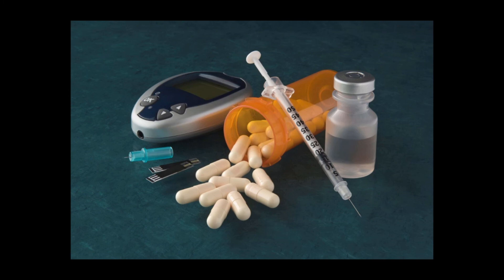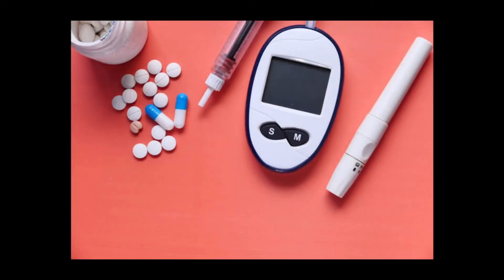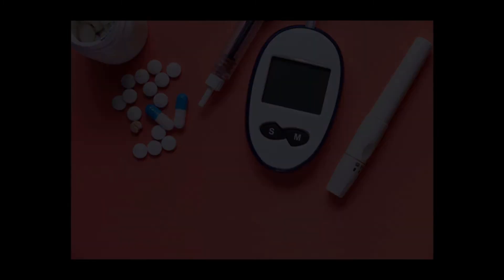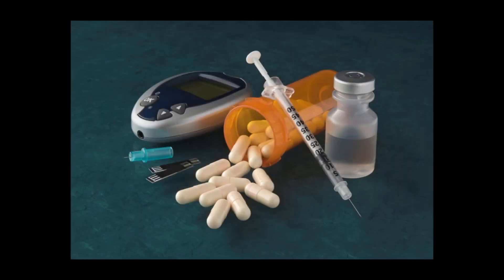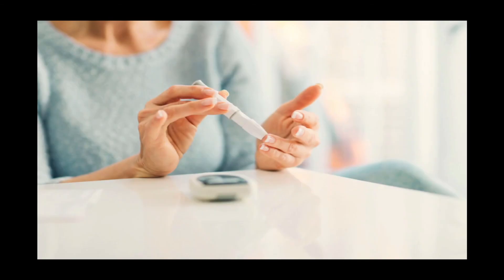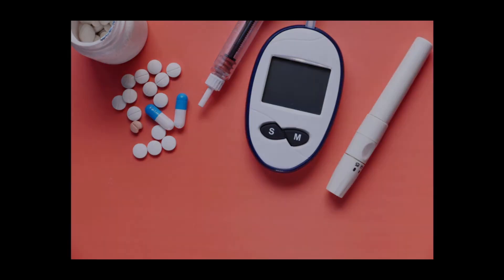That's all about the blood glucose meter in this video. I've personally prepared a small presentation to help reduce your blood glucose and diabetes — that will be shared in the description box below, so check it out. Before signing off, please do like, share, and subscribe to this video with your loved ones so they can also gain knowledge. We'll definitely meet in the next video — till then, God bless you, bye, take care.